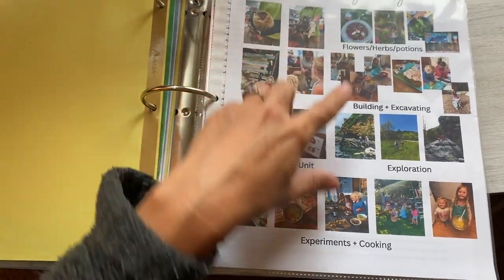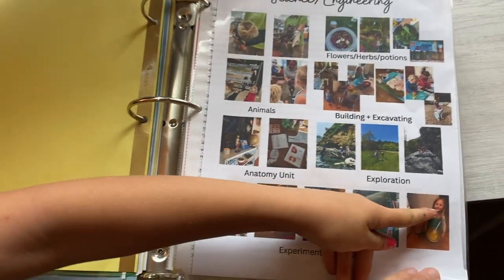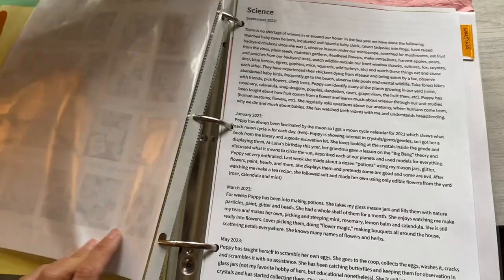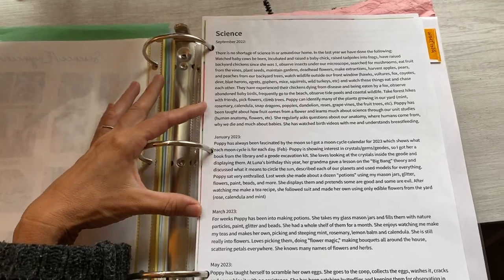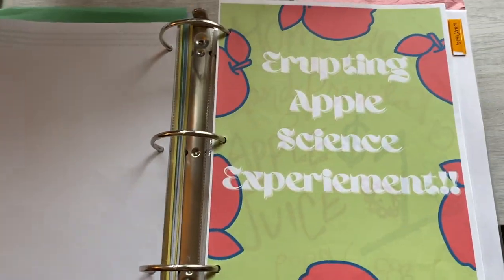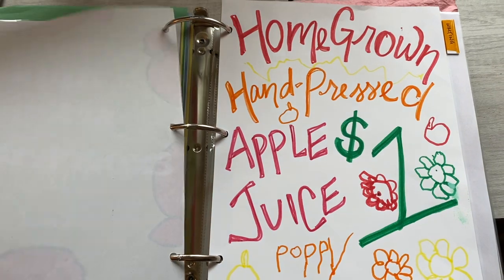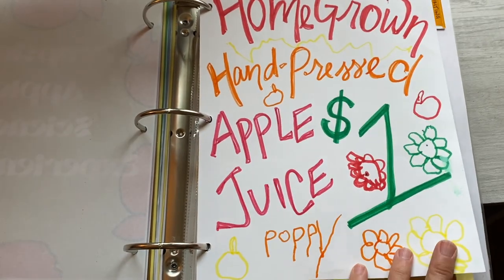Animals, anatomy unit, flowers, herbs, building with Legos and things like that, lots of experiments, and the kids have been trying out their hand at cooking. Then in Evernote every couple of months I type up what she's been up to in regards to science. We did a harvest party because we have a couple of apple trees, and I put a couple of examples in here about some of the harvest activities we did. Did an apple juice stand.